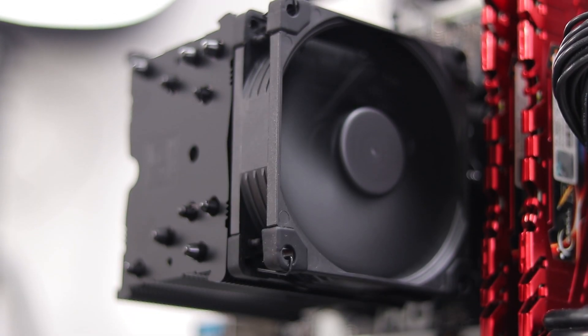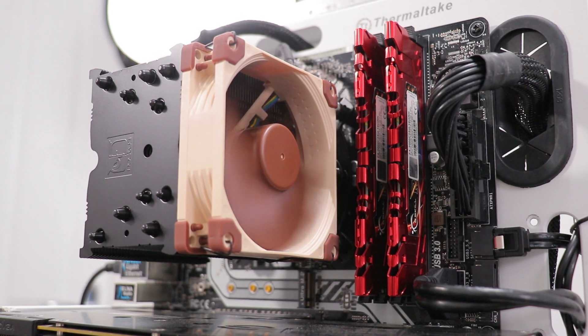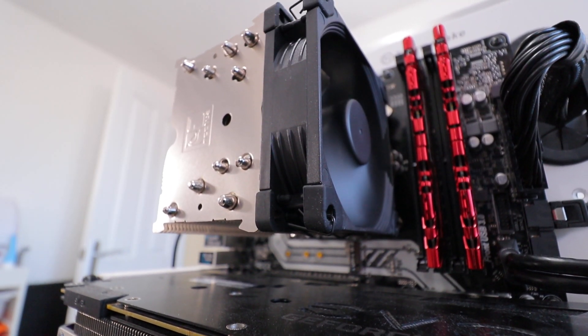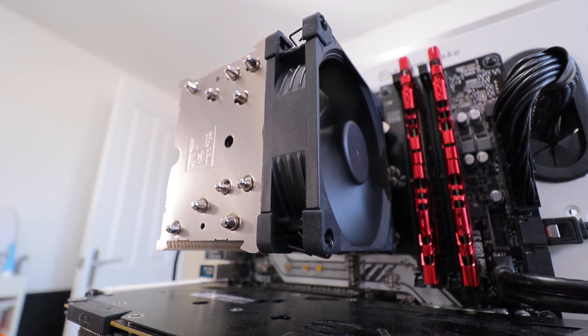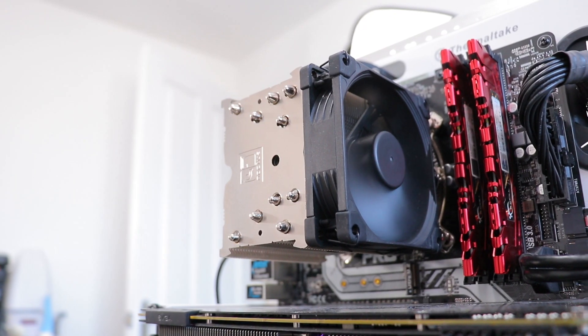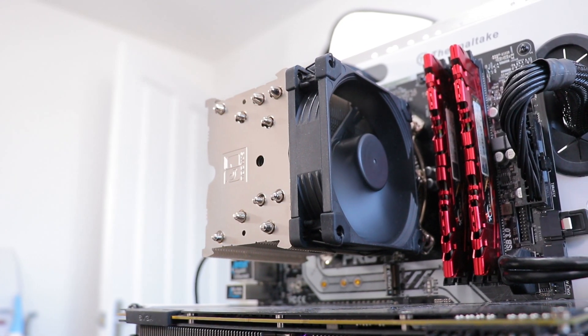That is easily done by testing either of these coolers with the other cooler's fan and comparing it to the results we gathered previously. But we can do better than that, so I've tested both coolers with their original fans and then tested them again with the fans swapped over. This gives us more information on not just the coolers, but a little on the performance of the fans too, so we can tell not only how the paint job affects things, but how the minor differences in the fans affect things, if at all.